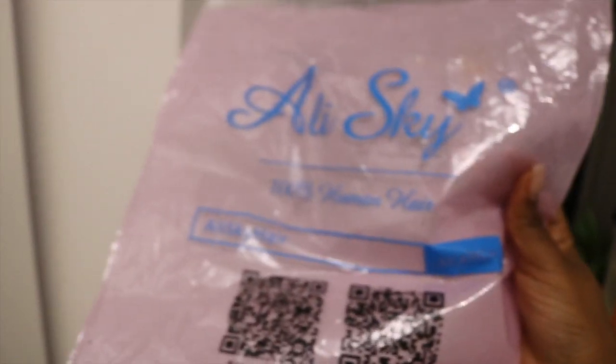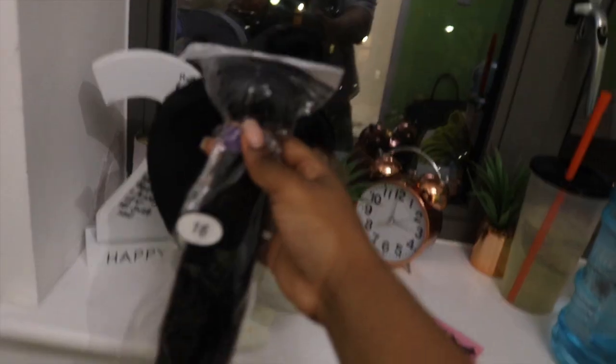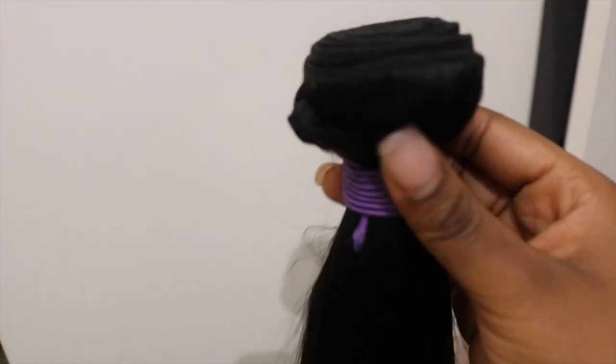It came in the normal AliExpress-style DHL packaging, and inside was another plastic packet. I'll link the unboxing video so you can see all the bundles — they were very full, which really surprised me given how cheap the company is.